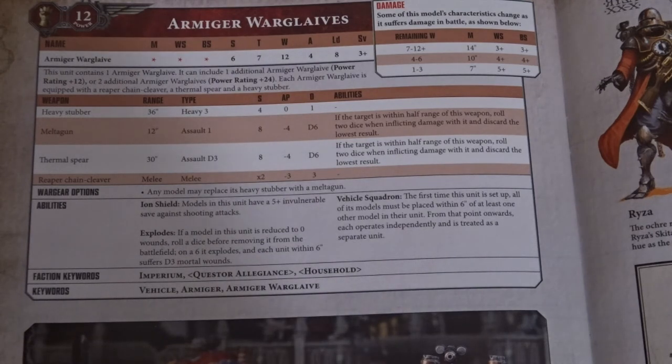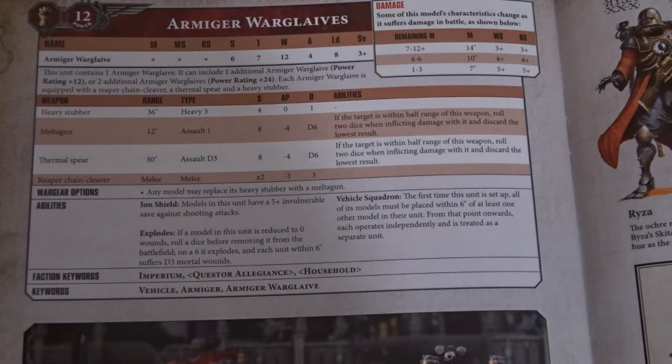The Iron Shield gives the model a 5+ invulnerable save against shooting attacks. Then there's the Vehicle Squadron rule — basically the same as Leman Russes in the Astra Militarum Codex. When you put them down, they've got to be within 6 inches of each other if you take them as one unit, but from then on they count as individual units. When reduced to 0 wounds, you roll a die — on a 6 it explodes and each unit within 6 inches suffers D3 mortal wounds.